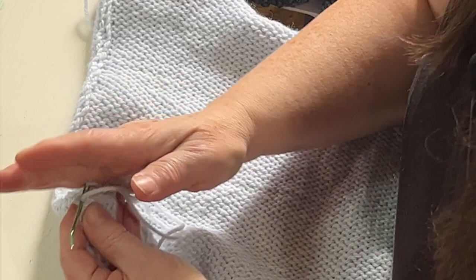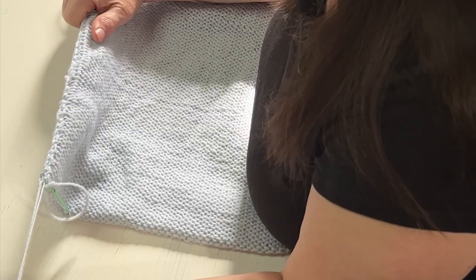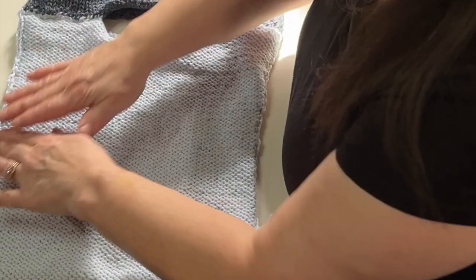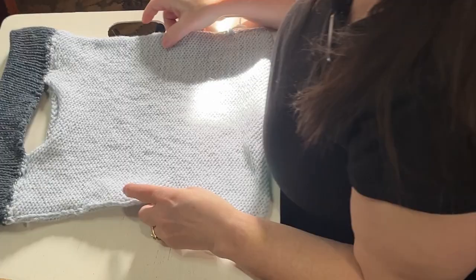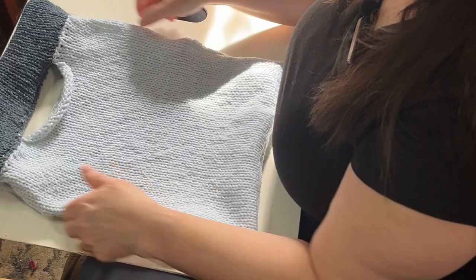Before I lock that stitch down I'm going to pull all the slack out and then re-stretch. So now that lays nice and flat. This is going to be so fun getting it all felted down. We have the bag from the inside — we're going to grab it and turn it right side out.